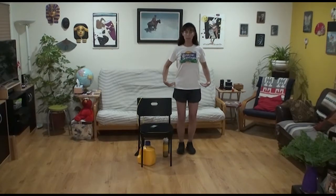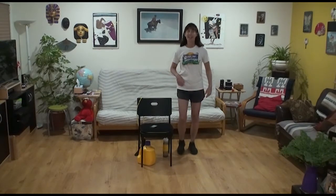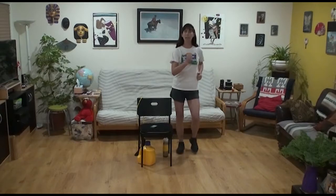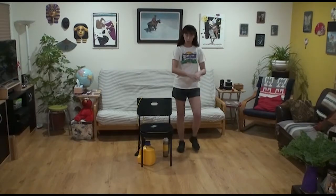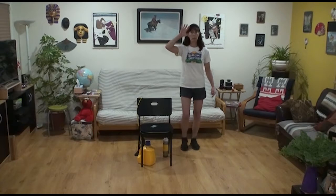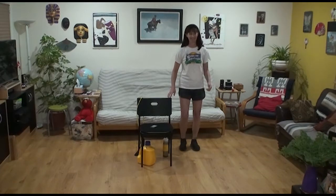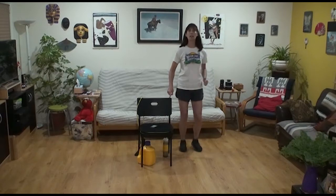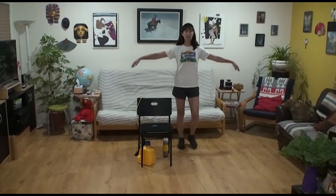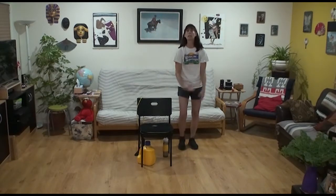We're going to focus on posture because best posture makes for better balance — it also makes for better breathing. We're going to move our bodies very gradually, just maybe marching in place. Make sure your area is free and clear of clutter that you might slip, trip, or fall on. Make sure you can see with your peripheral vision and touch your chair as a safety net.